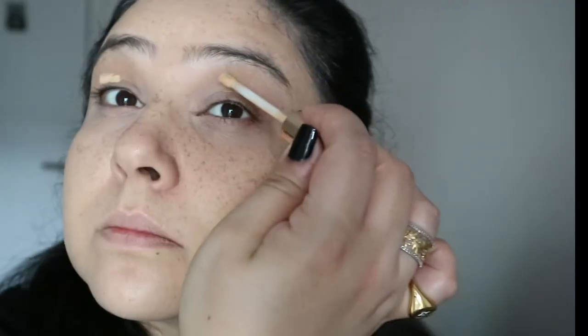Next I am going in with a corrector — this is the YSL Touche Éclat — just helping with my very dark circles, adding that with my finger instead of the sponge. Then I'm just adding some concealer on my eyes — this is the Estée Lauder Double Wear concealer.